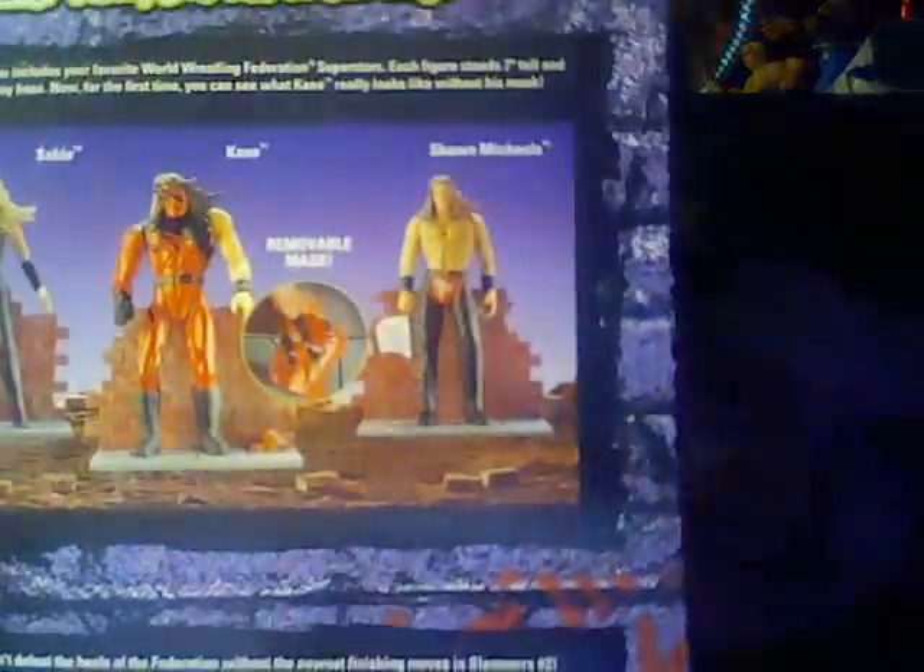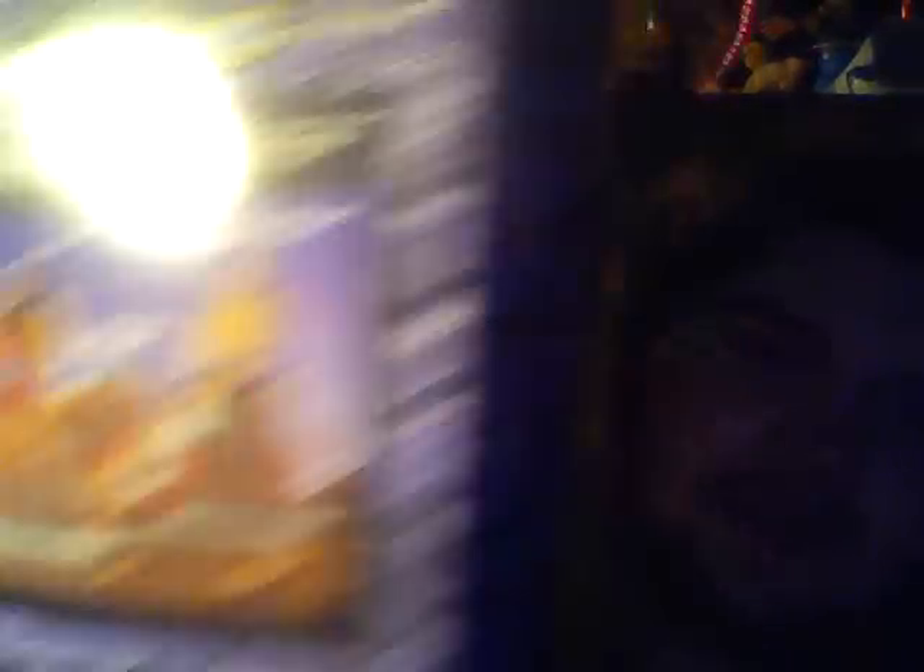First up: Ripped and Ruthless Series 2 Kane with a removable mask. This is the first time you could remove Kane's mask. This is from 1998. There we got Kane in the old style costume.